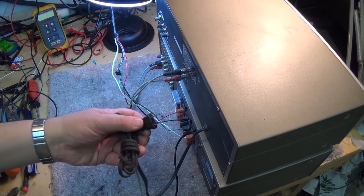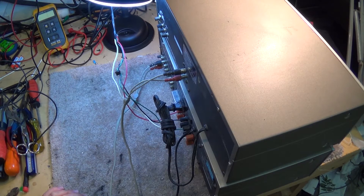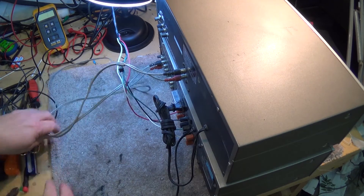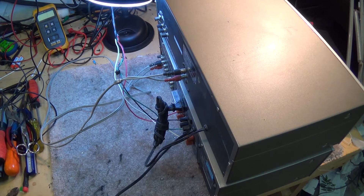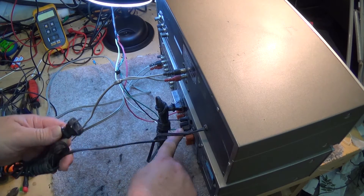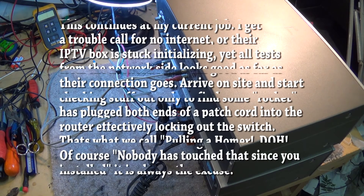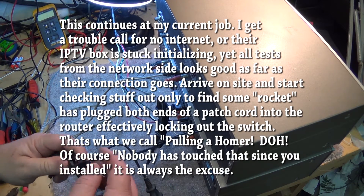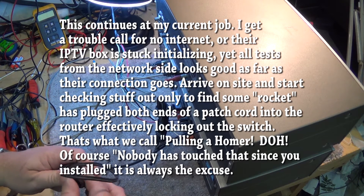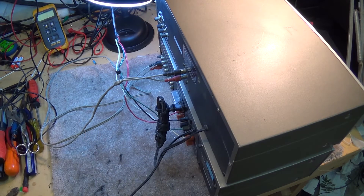The older units used to have a convenience outlet so you could plug all the components in. One of the dumbest things I ever saw — and I'm not kidding — I went out on a service call probably 20-25 years ago, and their complaint was 'my stereo doesn't work.' They had the power cord from the amplifier plugged into the back of itself. I kid you not. Everybody's heard the stories of someone calling the computer help desk and not being able to find the 'any' key. Believe me, those calls do exist.